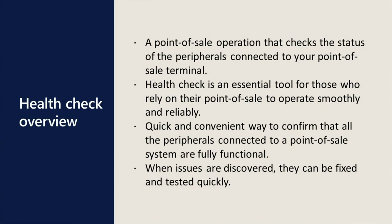HealthCheck is a Point of Sale operation that checks the status of the peripherals connected to your Point of Sale terminal. HealthCheck is an essential tool for cashiers, managers, and IT professionals — basically anybody who works in a retail setting and relies upon their Point of Sale to operate smoothly and reliably.